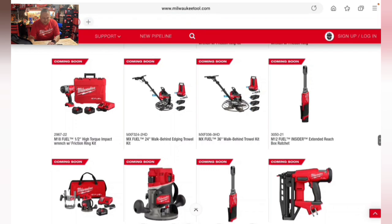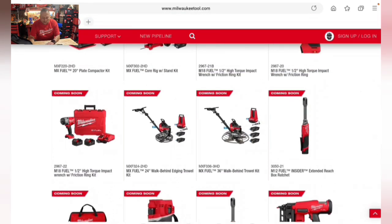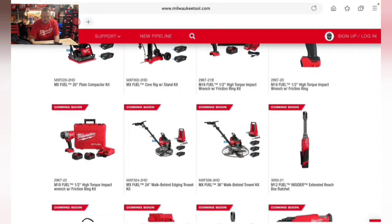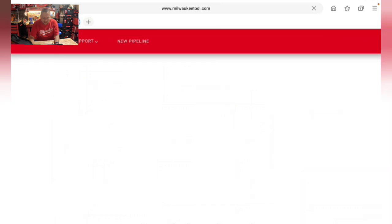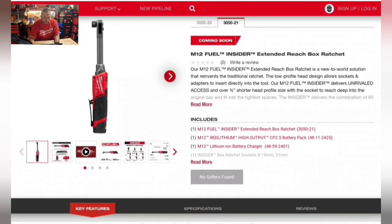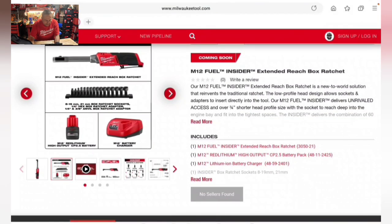On the MX Fuel side: a 24-inch walk-behind edging trowel and 36-inch walk-behind trowel kit with the new batteries. They're also coming out with an extended reach box ratchet for the M12 line — one I'm really looking forward to. The kit includes a set of ratchet sockets, a quarter-inch hex box ratchet adapter, and a quarter-inch and three-eighths anvil box ratchet adapter, plus a 2.5 amp hour battery and M12 charger.